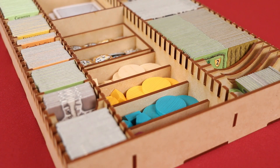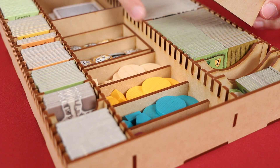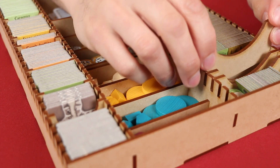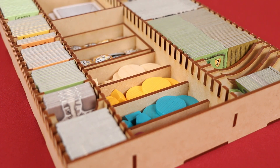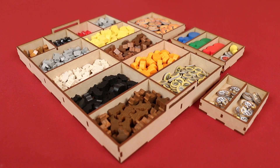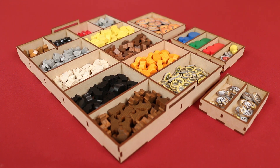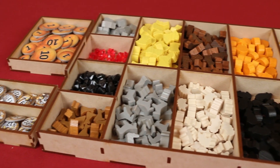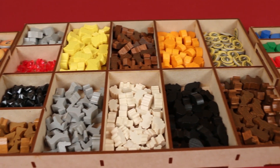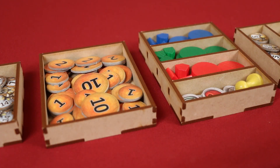One of the nice features about this insert is that you can customize it to your liking. These dividers can be placed in the insert along any of these ridges so you can divide up the tiles the way that you want, and extras are included for the small side over here as well. This is definitely one of the biggest highlights of the insert — all these different sections to store the many and varied components of the game. This way you're not spending a bunch of time opening up a variety of separate baggies before you can even get started. Just pull the tray, drop it on the table, and get started.